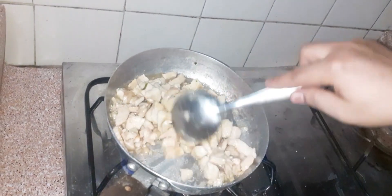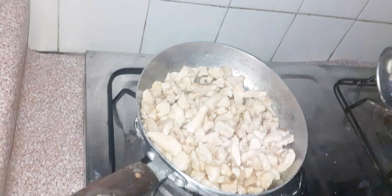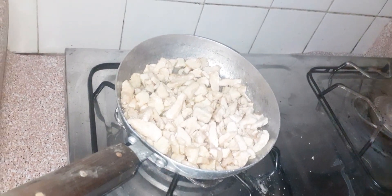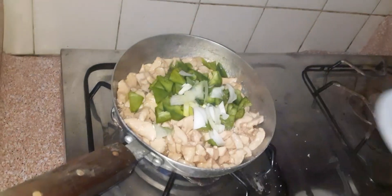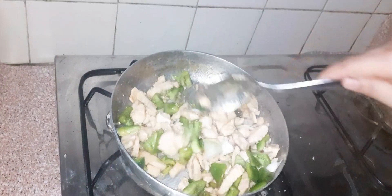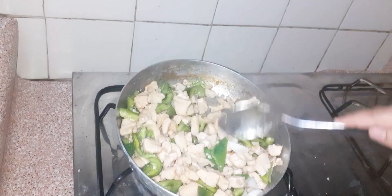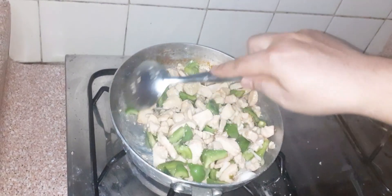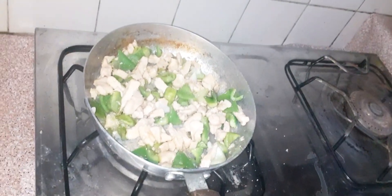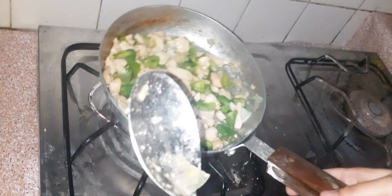I have added the oyster sauce to the dish. This depends on how many sauces you prefer to use — you can add and mix as you like. Mix it well and fry it for about 2 minutes until the vegetables are soft. The chicken is ready for the white sauce.